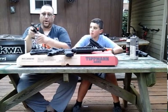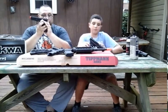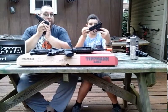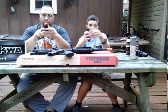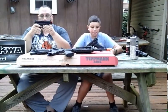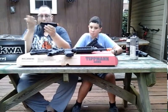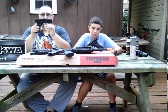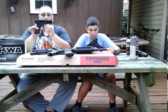Mine says 'Adaptive Training Pistol' on the side; my son's says 'ATP Auto' and 'KWA.' Being that this is not a real gun and not a replica of a real firearm, there is no actual ATP gun — but it's very similar to several real guns.